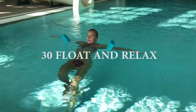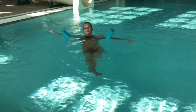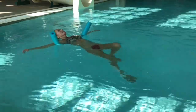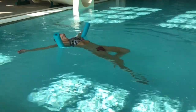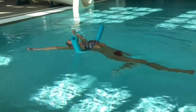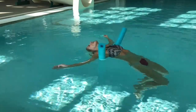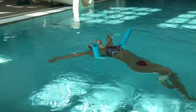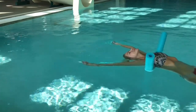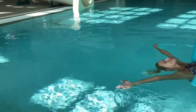Exercise number 30: float and relax. This is something you will find in my future videos closer to the end of the workout. You can just lie down on your back and do bike-like moves forward or backwards, open your legs out and in, put your head all the way back, or completely stop the motion. This engages every single muscle in your body and allows the water to carry your body on the surface. This feels so relaxing and will always be closer to the end of the workout.